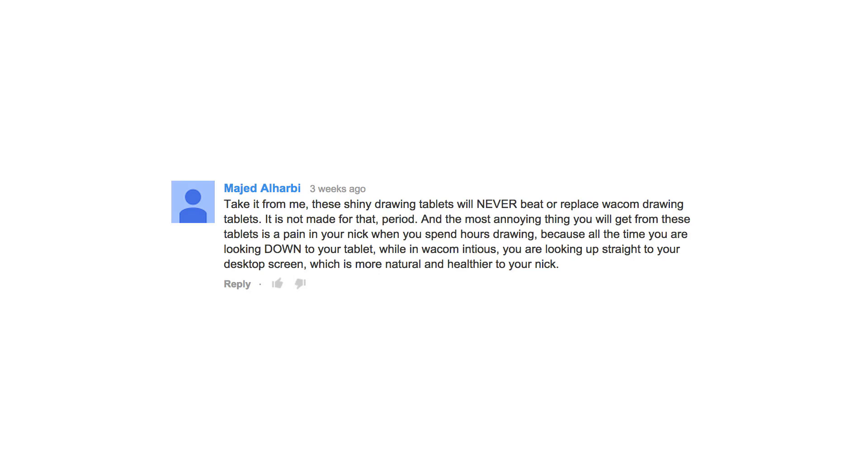Majid Al Harabi says, 'Take it from me, these shiny drawing tablets will never beat or replace Wacom drawing tablets — it's not made for that, period. And the most annoying thing is you will get—' Let me stop you there, Majid — you need to calm down. Textrocity asks: when drawing on a tablet, if your hands rest on the screen, will it mess things up? That is correct — in Photoshop it won't, it only responds to pen pressure. In Illustrator's new touch mode they want it to be finger-accessible, and I wish you could turn it off because all my Illustrator drawings end up with little dots all over them.